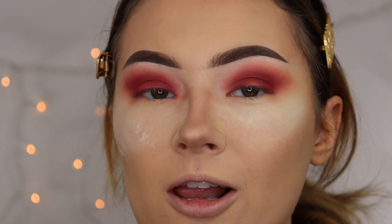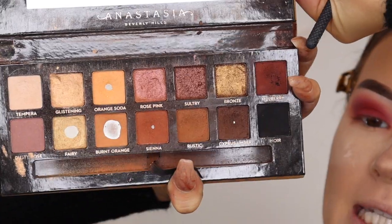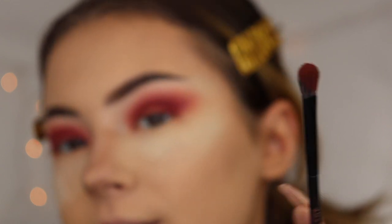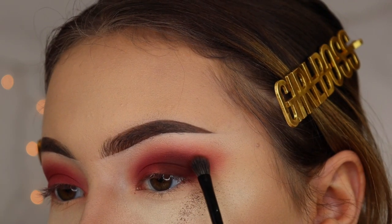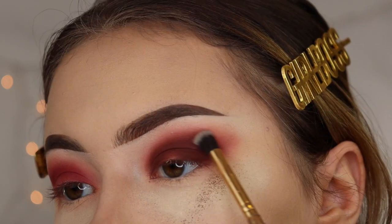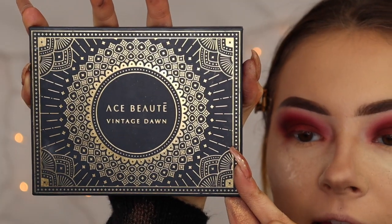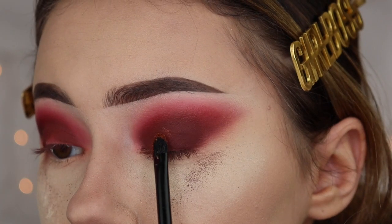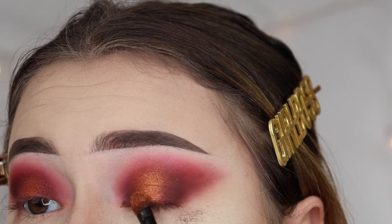Now I'm going to go into the Anastasia Soft Glam palette and take the shade Mulberry, using a smaller brush from Dose of Colors. I'm going to pack this shade on my inner and outer corners of my eye. I am experiencing fallout so it's a good thing we have the powder down there. Once I've done this, I'm going to blend it out with a smaller blending brush. Now I'm going to be using the Ace Beauty Vintage Dawn palette, tapping into the shade Golden Hour, using this on the center of my lid to highlight it — using my finger to help pack it on pretty heavy and bright.